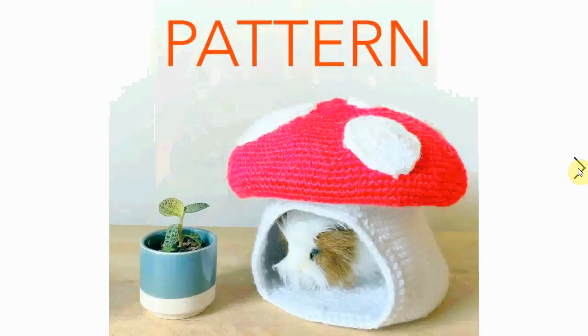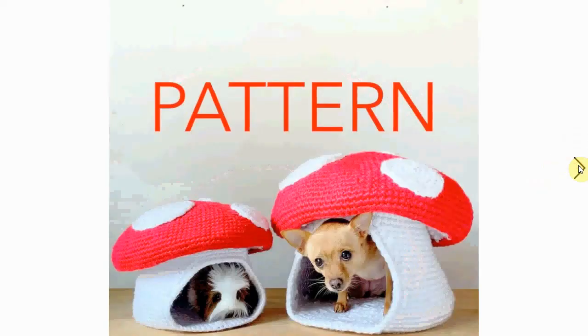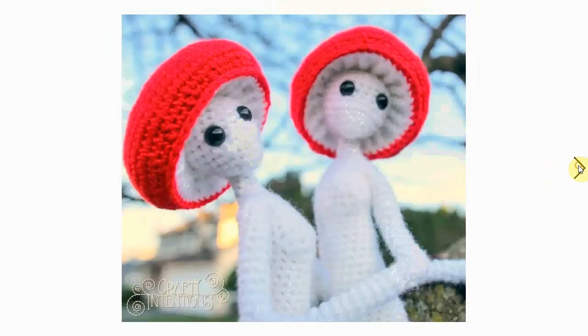Of course we cannot forget our little pets — make your dog or other pet a nice mushroom. Here's a little guinea pig, or maybe a marmot, I can never tell them apart. They seem very nice and snug in their little toadstool homes. They're so sweet together — very, very sweet.